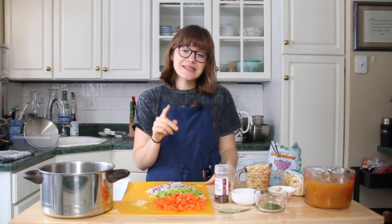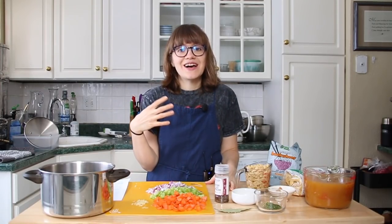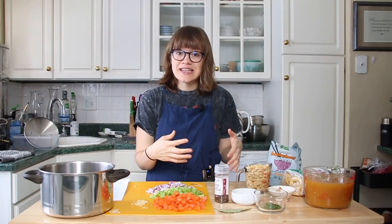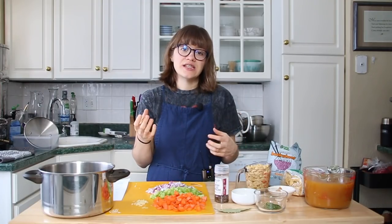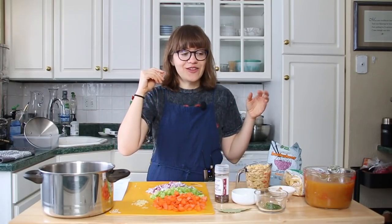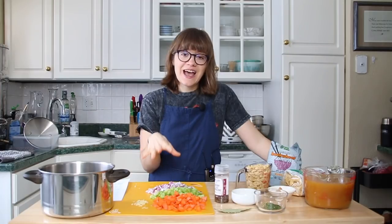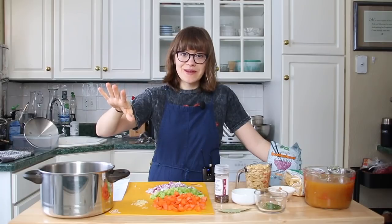Before I jump into it, I have two announcements. The first one is that I started a private Facebook group — you guys can check that out, I'll have a link down below. It's just a place for you to get more inspiration; I'm going to post more of what I eat in a day over there — a support system no matter where you're at in trying to make more plants the center of your lifestyle, whether you're just starting or you've been doing this for years. The second thing is that I'll have all the measurements for this recipe on our website, also linked below.